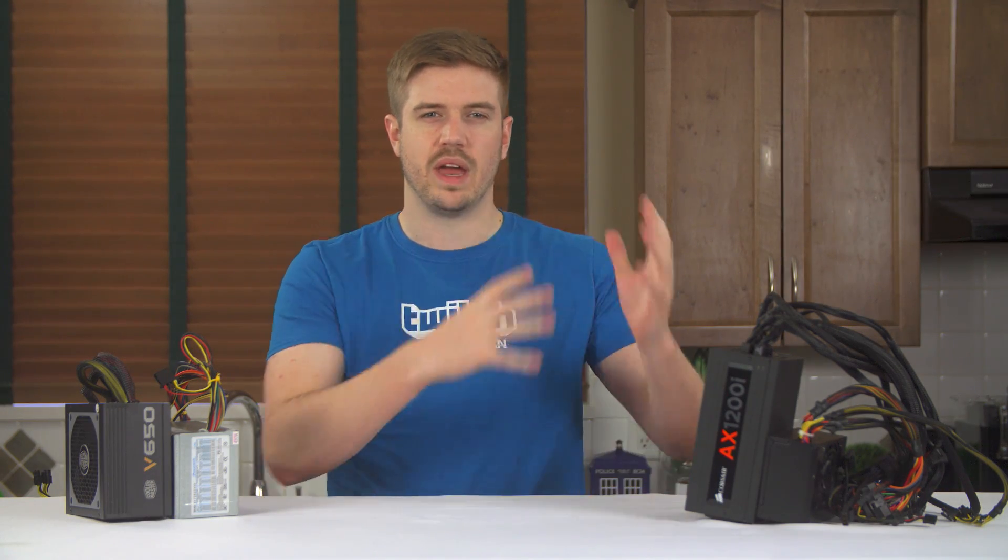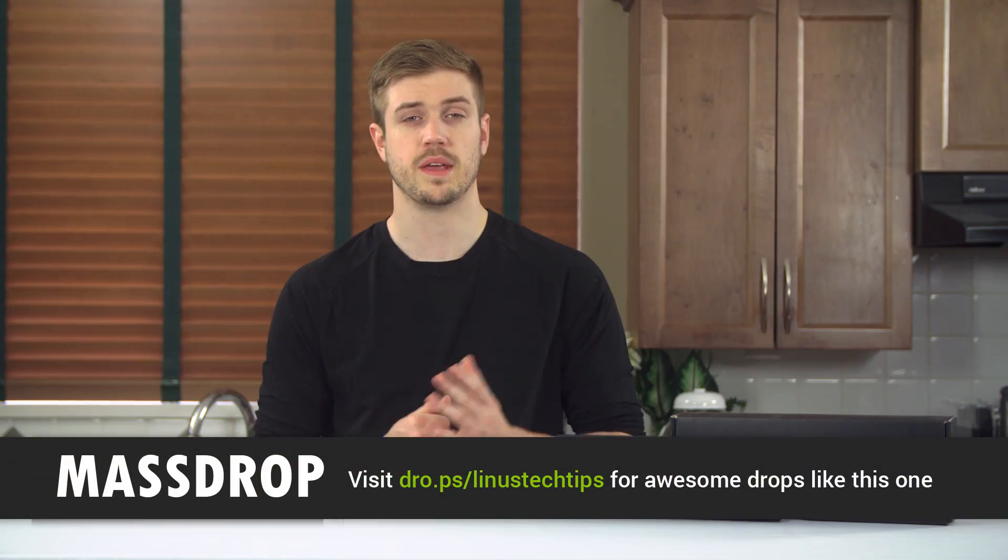Is there any more to this discussion of what power supply to buy? Definitely — efficiency is a big one, and while this video was interesting, running your power supply at full tilt all the time is probably not the best idea ever, but that will have to wait for another time.